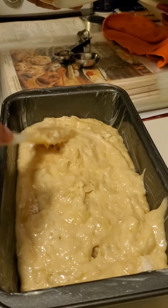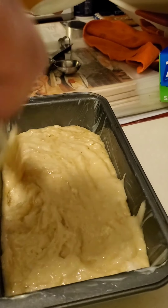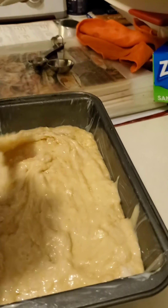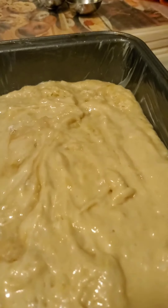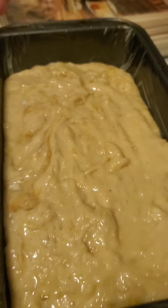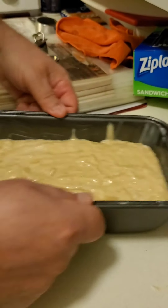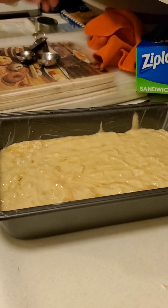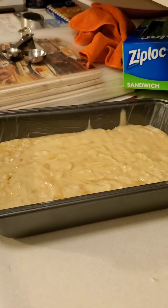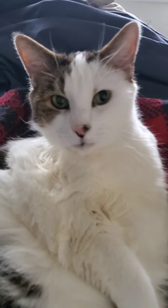I don't think we've ever brought them banana bread at work. I can't remember. There it is — ready to go in. Heat up. We show them boo. Hello, boo-boo!